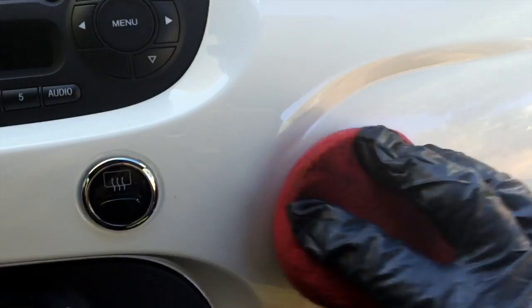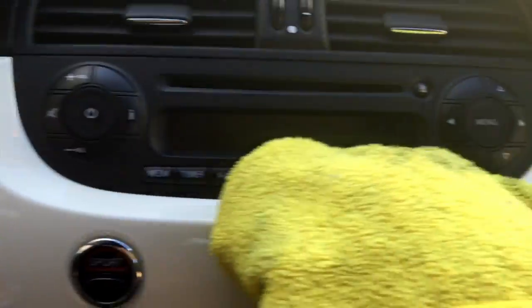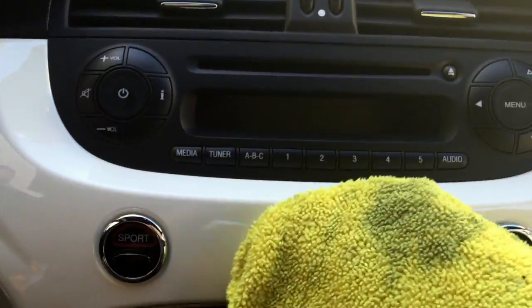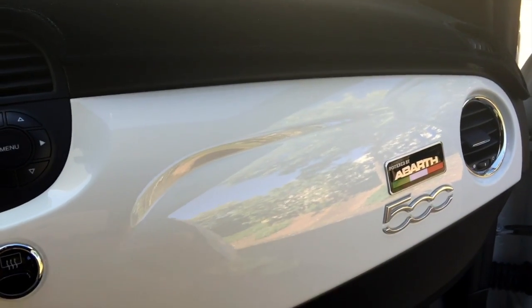We're also detailing the interior. I'm going to go ahead and wax up this dash piece — it's a painted piece. Just like with the rest of the car, I'm going to apply wax and then take it right back off to get that shine and luster going. There you have that — all the pieces done.